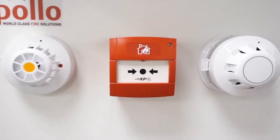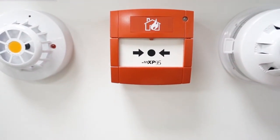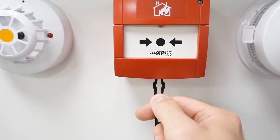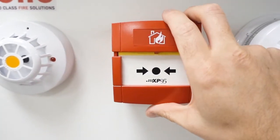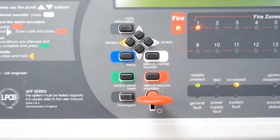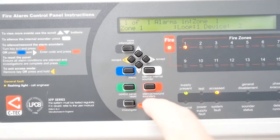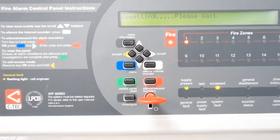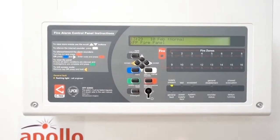This is Apollo protocol, so this is a bit of an older XP95 call point — very common — and it's been superseded by the intelligent range, but it's just a two-prong test key. We're going to put that in like we have all the others, pull it down, let it go off, put it back together, go to the panel, and we're going to press silence and then we're going to press reset. It's all back to normal. We're going to put the key in the off position and take it out.